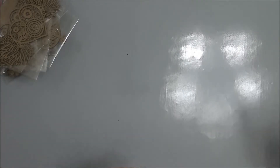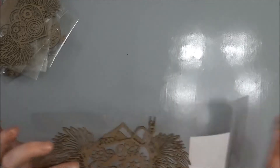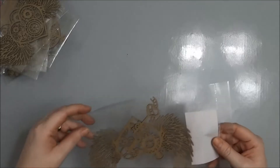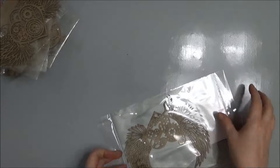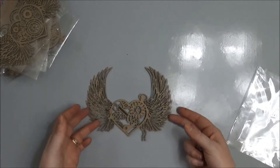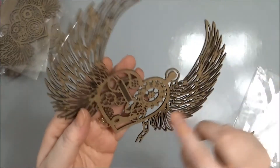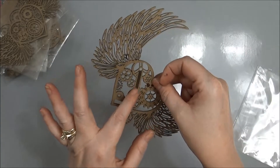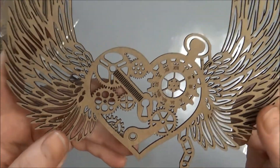This one is steampunk heart three with wings, and it comes with a little key. Here's the heart with wings — look at that detail. This isn't cut all the way through; it's like the top side of a gear maybe, but that's really awesome.